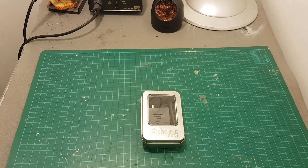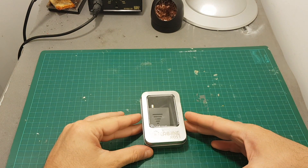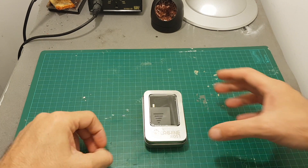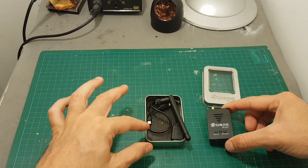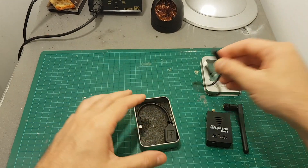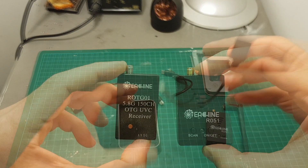Hello guys and welcome back to my channel. Today I'm going to check the iShin R051 OTG receiver that supports both iOS and Android devices. Inside the box we're getting the iShin R051 OTG receiver, an SMA linear antenna, a micro USB to micro USB cable, and a micro USB to female USB adapter.